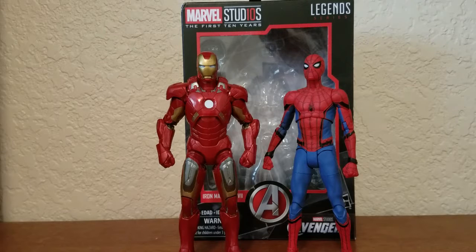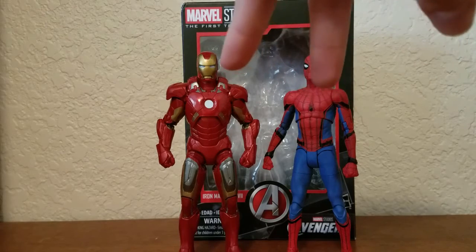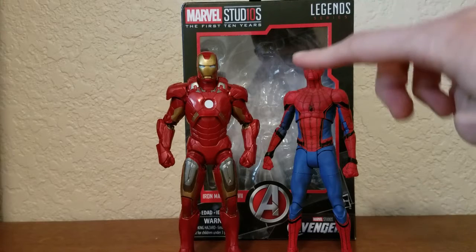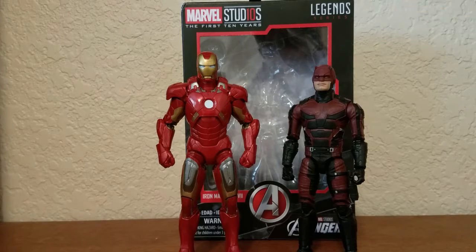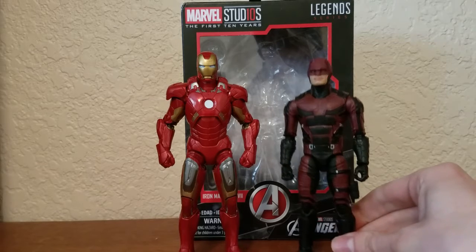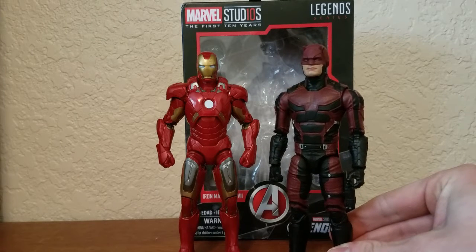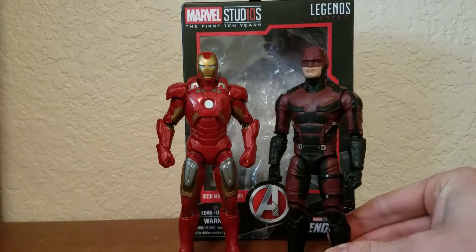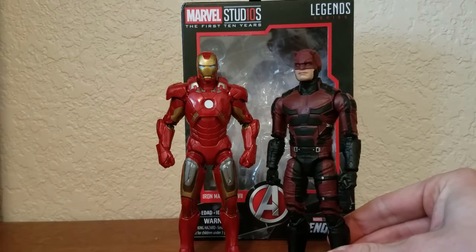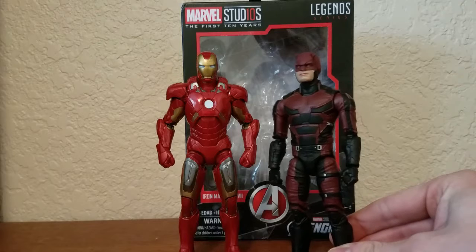Here he is next to Spider-Man from the Homecoming movie. These figures aren't from the same toy line, but they are in the same universe, and I think Spider-Man is about this tall compared to Iron Man — I could be wrong. Here he is next to Daredevil from the Netflix series; he looks a little small compared to him. I actually hope to see these two meet each other in the movies soon. I think the Netflix Daredevil and those other Marvel Netflix series are in the same universe as the Marvel films.